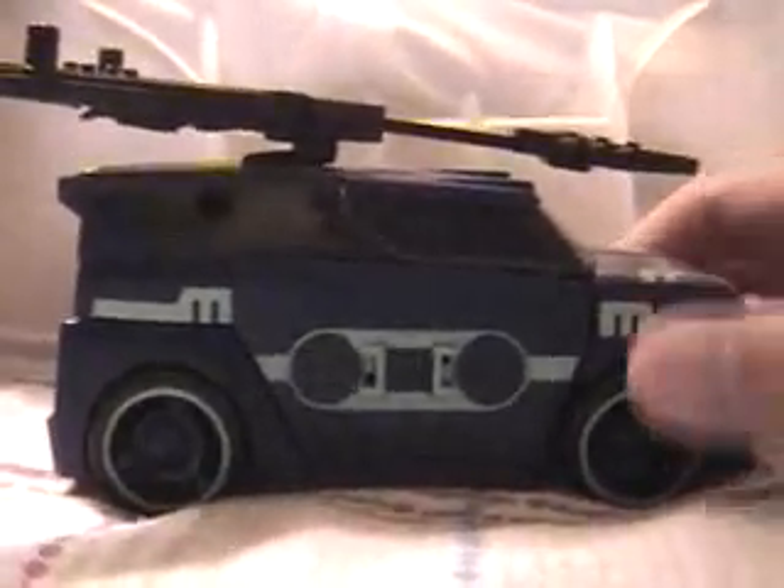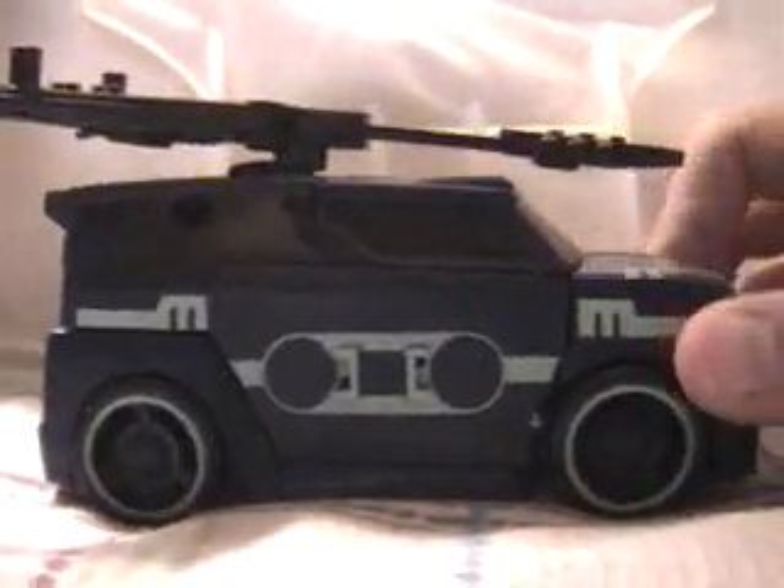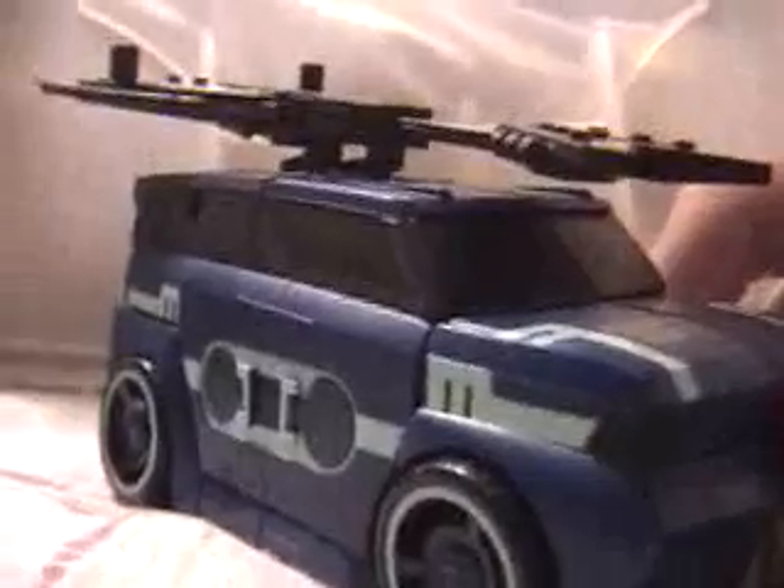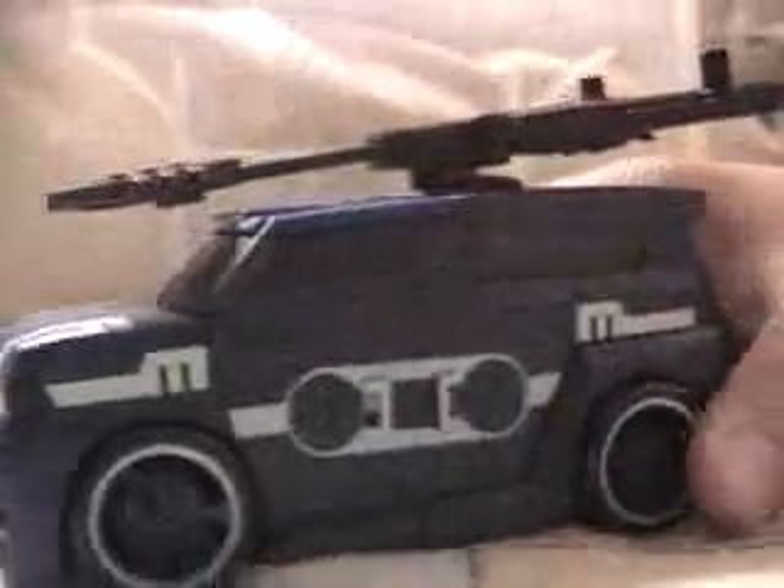Hello! I am bringing you Transformers Animated Soundwave. I thought, hey, I haven't seen Soundwave a lot in the toy aisles, so I'll review him because he's awesome. Here he is in his car mode.